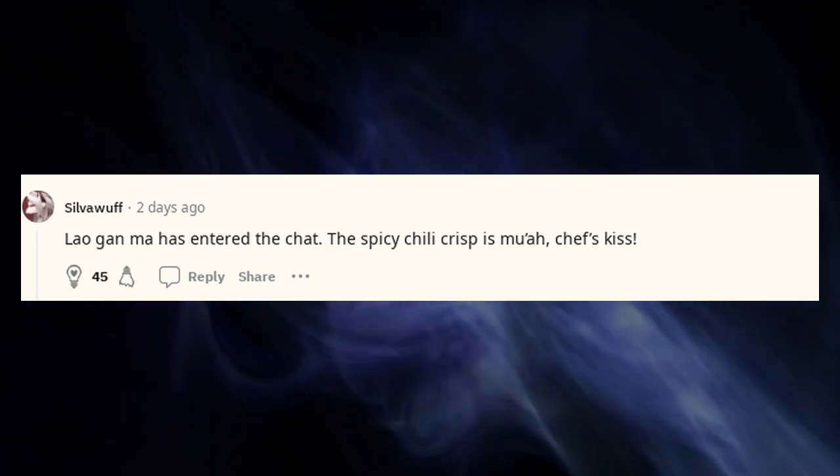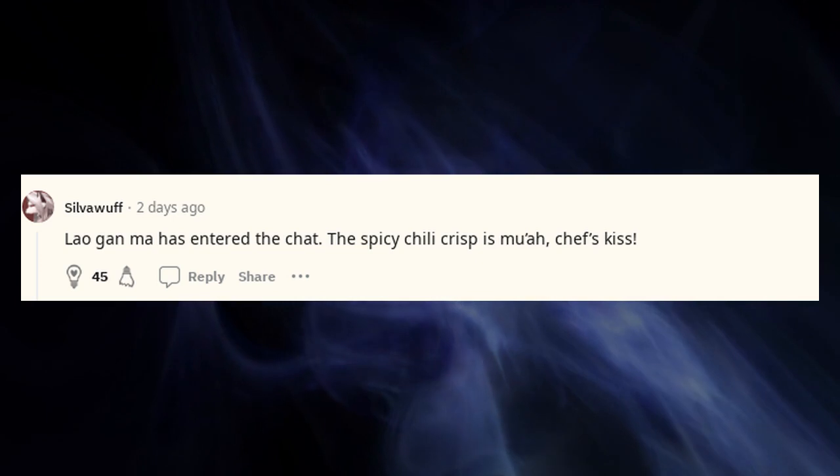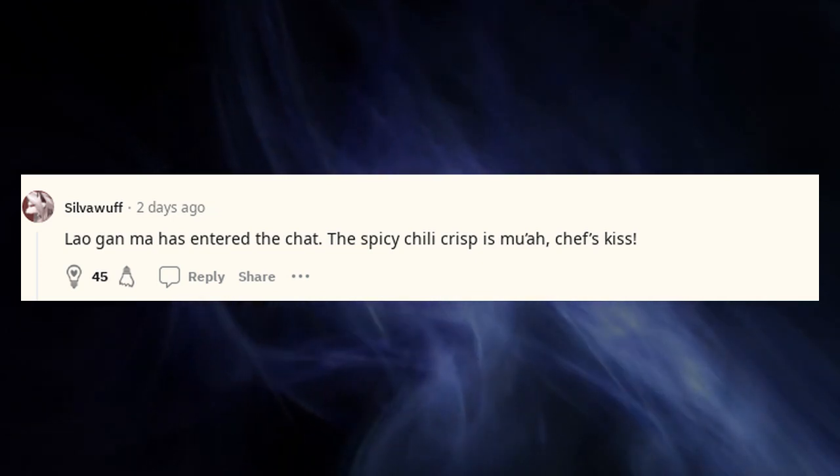Lao Gan Ma has entered the chat. The spicy chili crisp is *chef's kiss*.